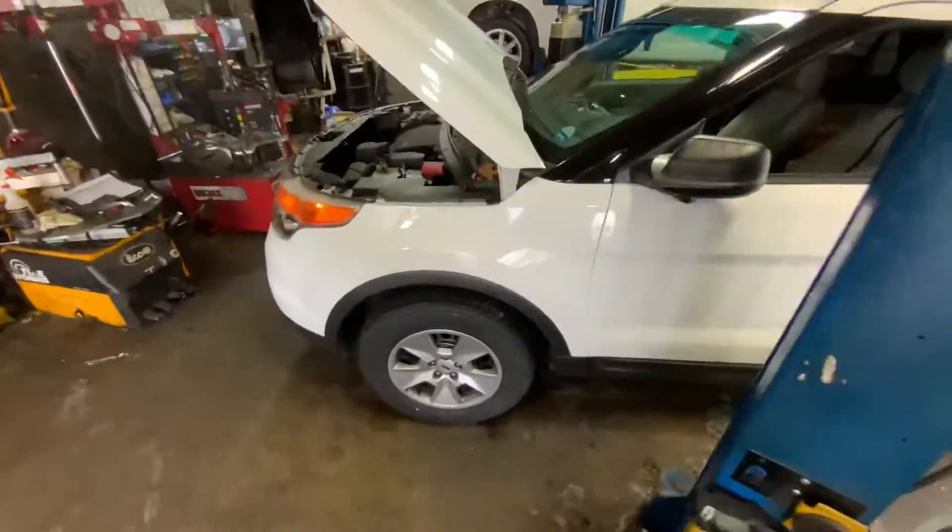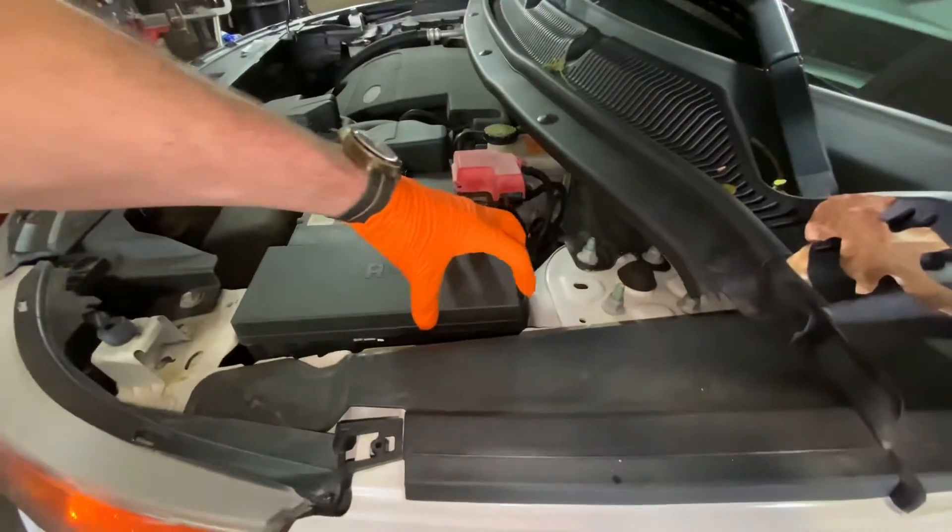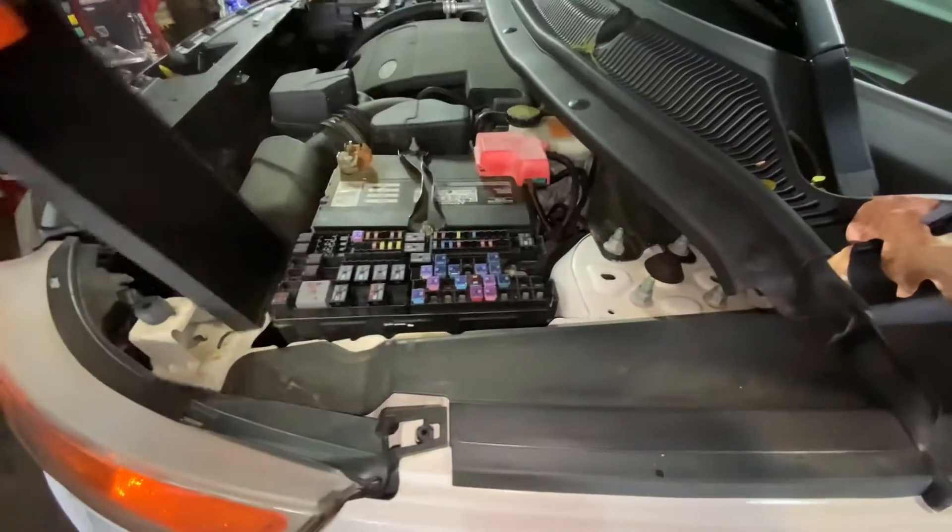We're going to move over to the fuse box that is here on the driver's side. Real simple to open this up — there are just two tabs that you pull in and lift up here like so.